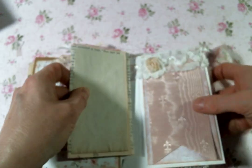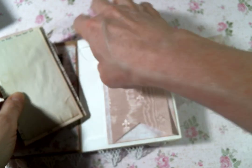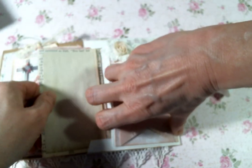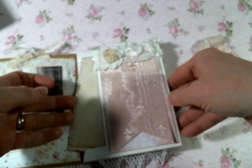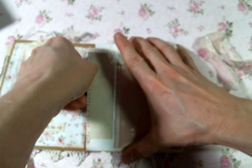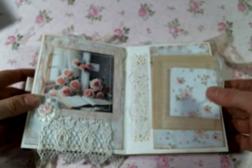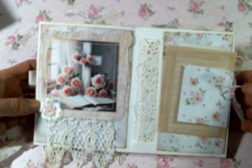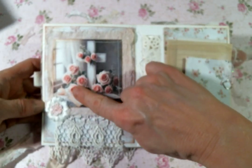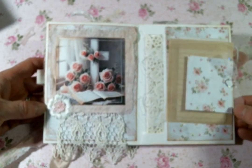And so that goes in here — I'm trying to do this with my camera right in the middle, so it's a little difficult to work around. There we go. On this page I forgot to leave an opening for a pocket — you know, it happens. But here's this image, and I used some more bits from Doreen's kit on that. Isn't that pretty?